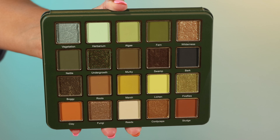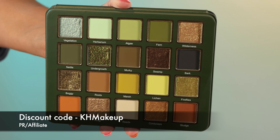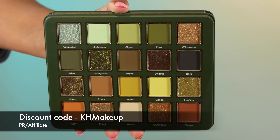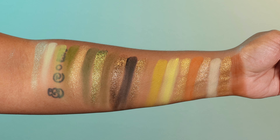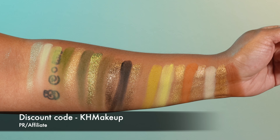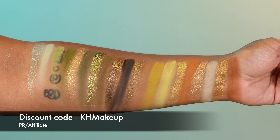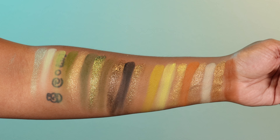Thank you to Cosmic Brushes for sending this my way. This palette is launching on the 13th of this month and I think it's going to be around £28. I will put as much information as I have on the launch in the description box, and you can use my discount code KHMAKEUP to save. I also have swatches and close-ups hopefully flashing on screen. This palette is so, so beautiful.